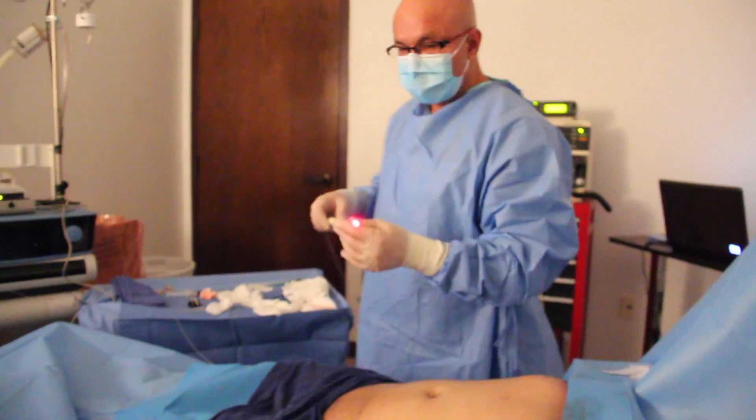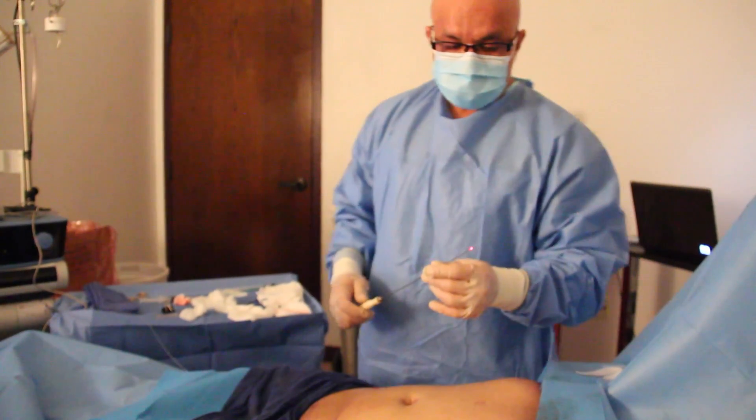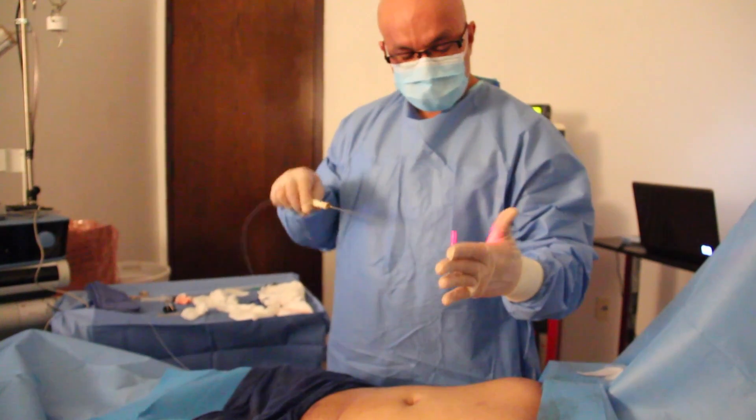I finished with ultrasound and collected some of the fat.